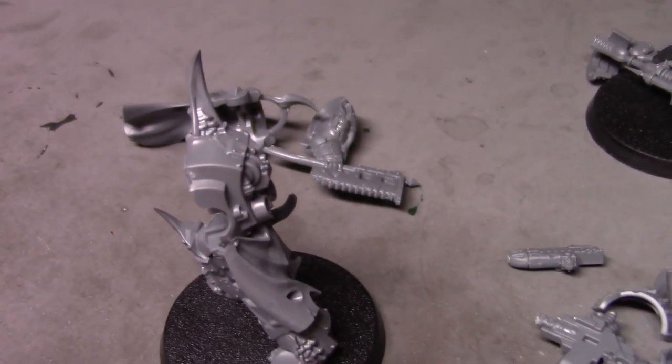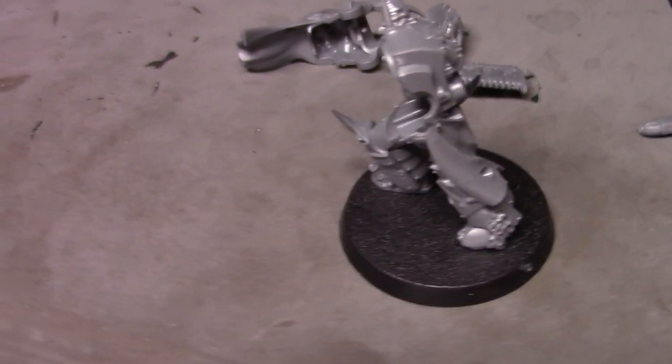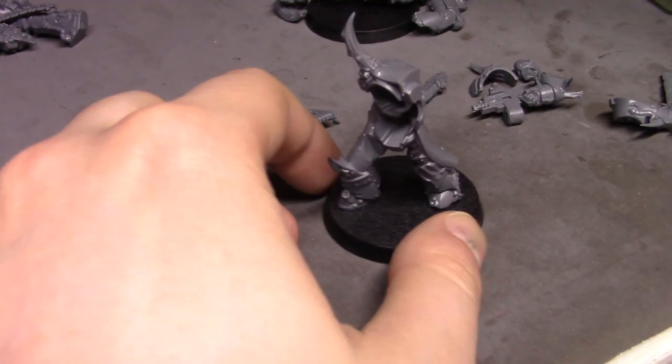I'm wondering whether we should do that on all of these guys. Bear with me while I figure my life out here — there we go, that is much better.